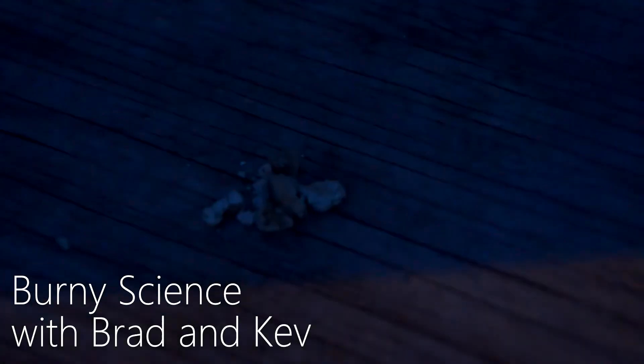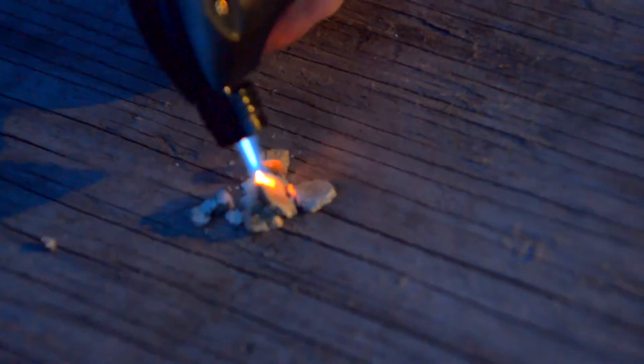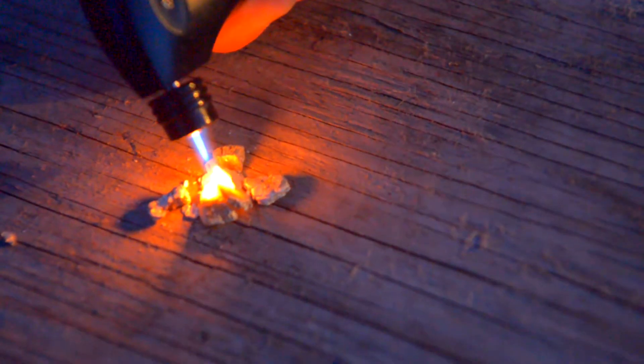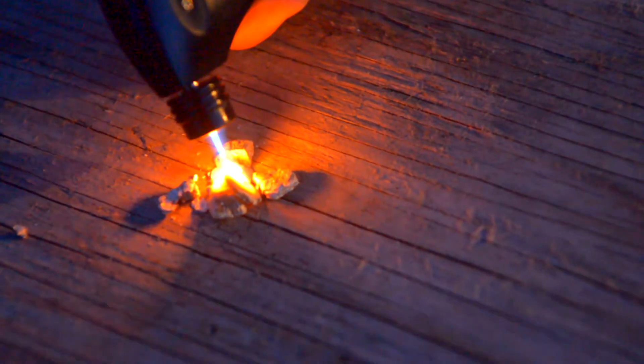Kevin was going on about vermiculite and how it's flame retardant. Instead of you taking our word for it, here's vermiculite. Here's a torch under direct flame. This flame burns at about 1300°C — it's meant for soldering and brazing. And since we're doing this in a steady shot, so you believe this is actually an act of flame.